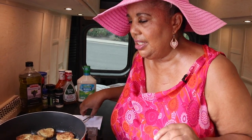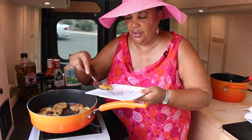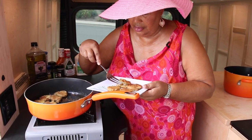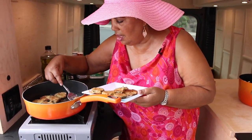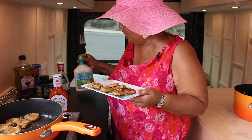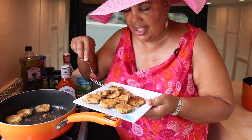I think this is just about done. I did about three minutes on either side and turned it over. We're going to go ahead and take these out and do the fun part, which is sampling. I want to show you how they should look when you get done with them. I'm going to try some with the mild buffalo sauce — Sweet Baby Ray's — and some with ranch sauce.